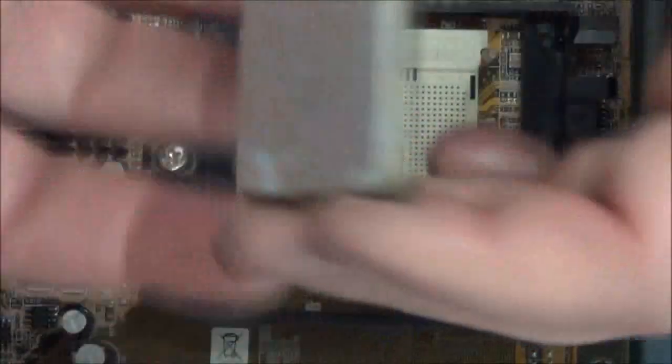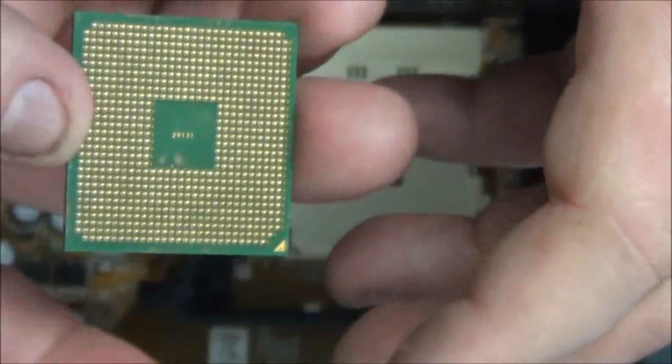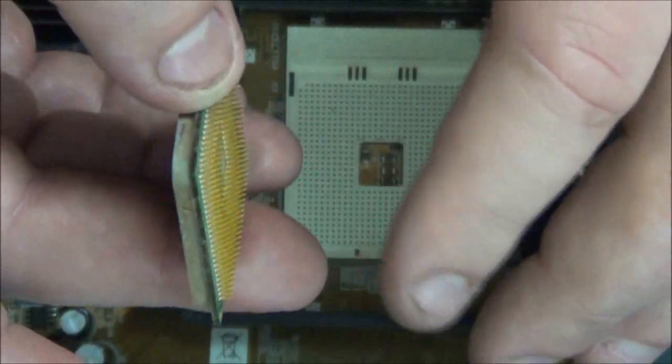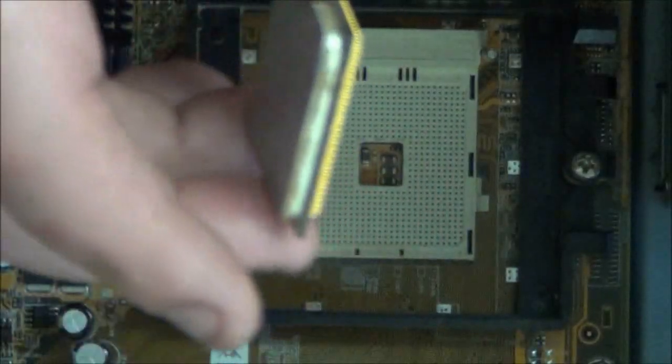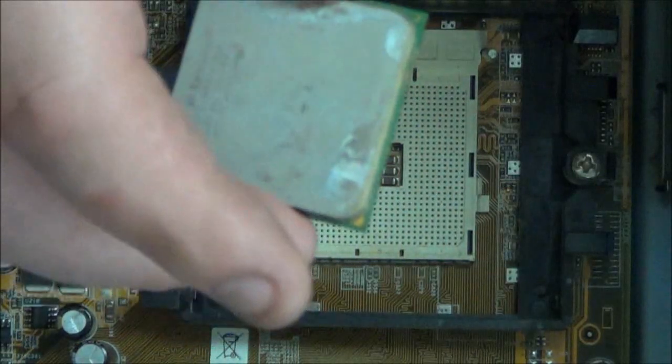I'm going to get my cleaning solution to clean up the processor. Be careful when you're cleaning these not to bend the pins — otherwise you're going to have trouble putting the processor back in and you've damaged it, and you will have to replace it.